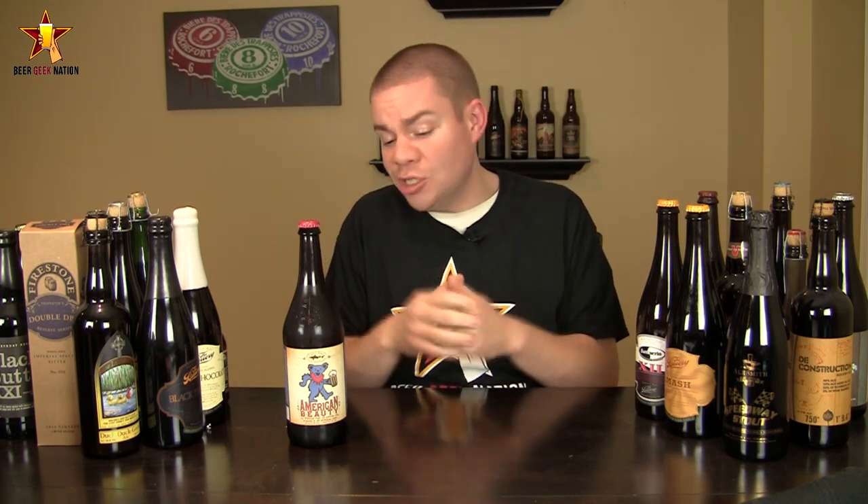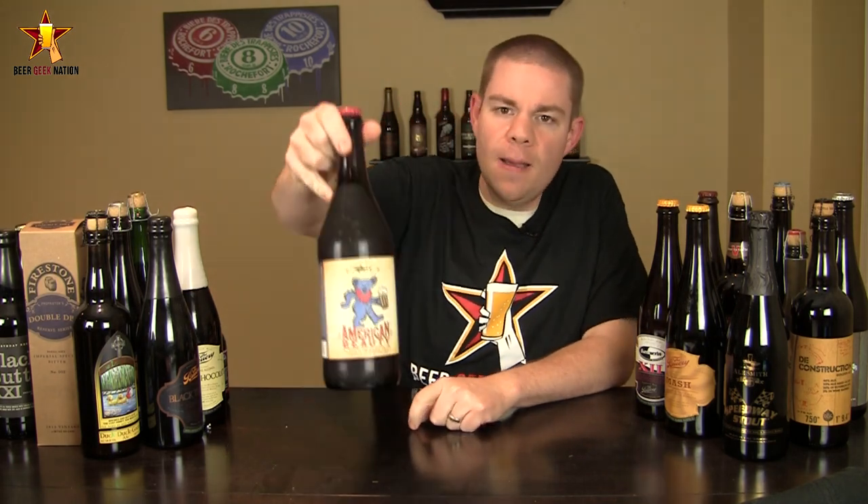I got to mention, this thing was bottled like five days ago, so very, very fresh. Looking forward to it. Let me get it into a glass and let you guys know what it smells and tastes like, and give you the final verdict on the Dogfish Head American Beauty.